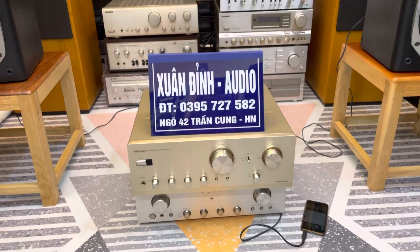Bên cạnh đó, Xuân Đình đang phối ghép một cặp loa Onkyo D66, đàn em của D77, giá rẻ bằng một nửa. Cấu hình loa bass 26.5, rất là đẹp. Đây là bộ phối ghép hợp lý, các bác có thể mua lẻ tùy theo nhu cầu. Bây giờ Xuân Đình sẽ đi chi tiết quay cận cảnh cũng như báo giá cho các bác, rất ngắn gọn và nhanh.